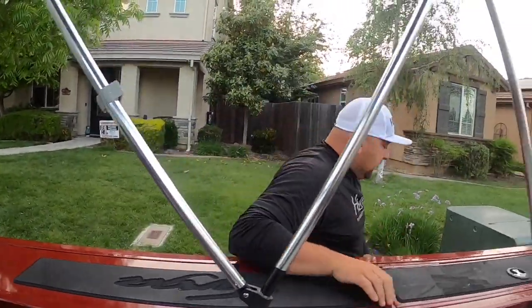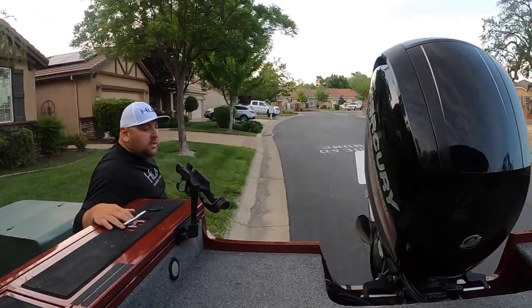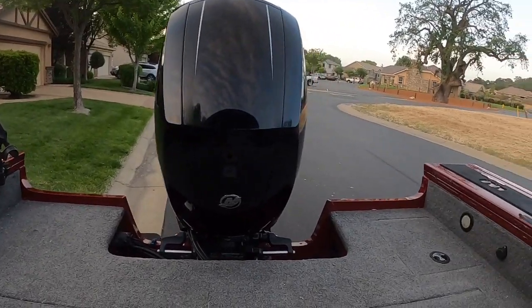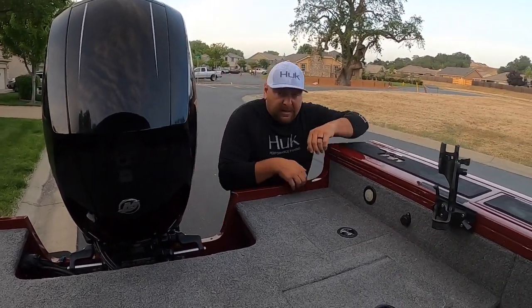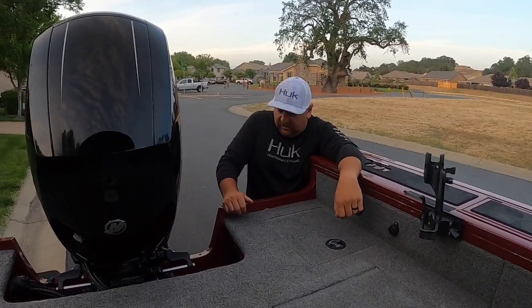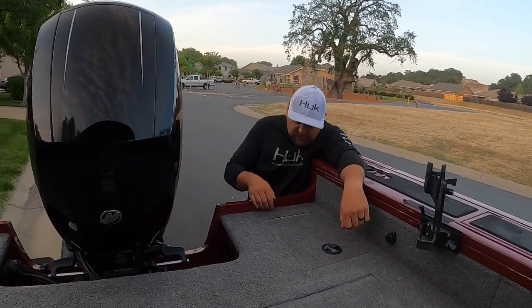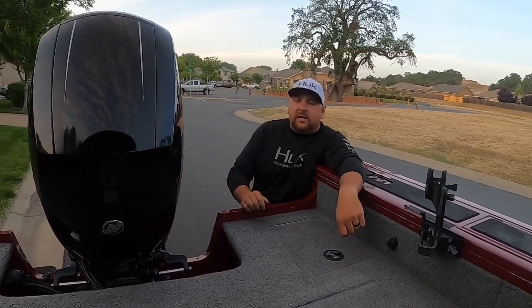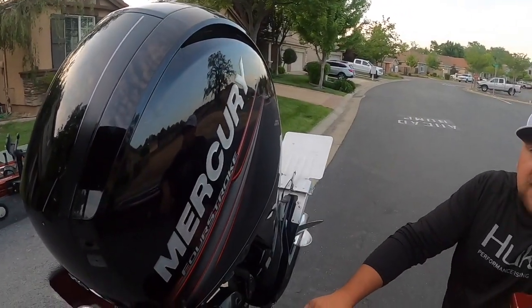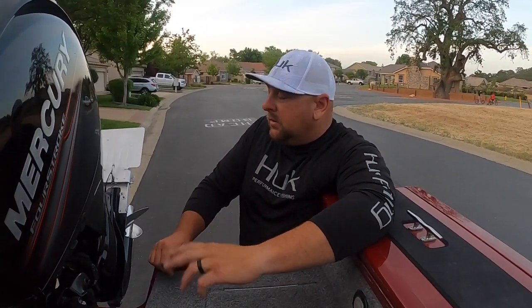I do not use a kicker motor on my boat — as much as I'd love to have one, they are very pricey and there's not much of a lip to mount one on this particular boat. I know guys that do have them and mount kicker plates, but I personally don't have the means right now. I find the trolling plate on the rear of the motor works just as adequate. It can be a pain to lift and drop, but it's like anything else — it becomes easier the more you do it.